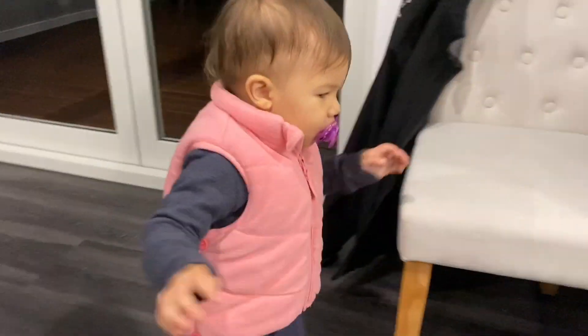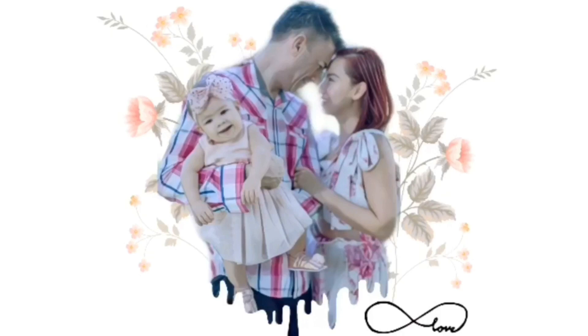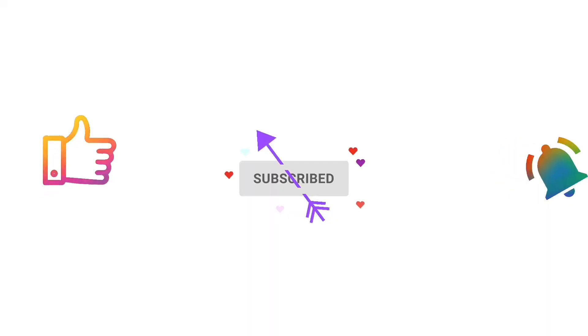She's not asleep yet! Thank you guys, hope you enjoyed this video. If you did, don't forget to hit like, subscribe, and see you soon. Bye!